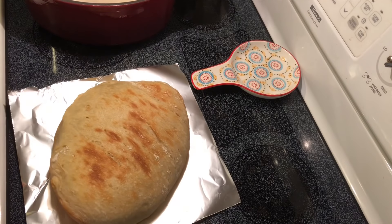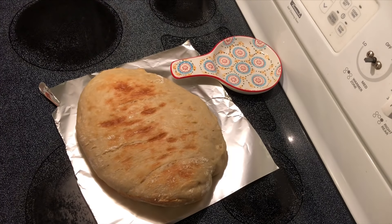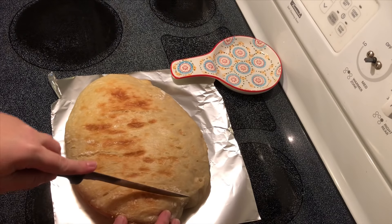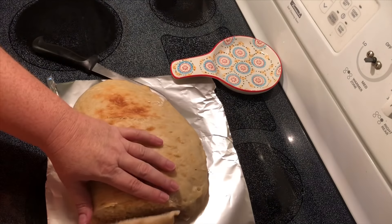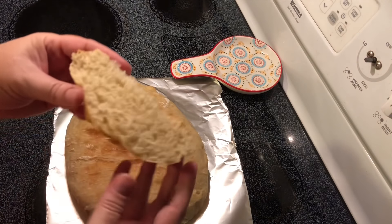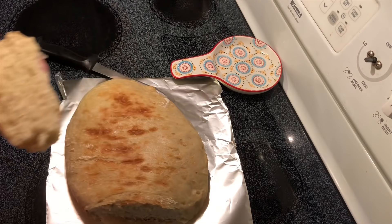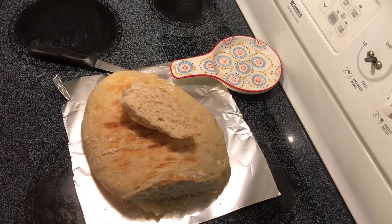I just dumped mine out onto a piece of aluminum foil because I'm not a fancy baker — I don't have any cooling racks, I guess I need to put that on my list. It smells so good, oh I just wish you could smell it right now. I'm gonna let this cool for a few minutes and then cut it so you can see what it looks like inside. The outside is chewy but the inside is really soft — perfect, perfect! Please like, subscribe, and share. Be sure to check back for more videos, thank you for watching.